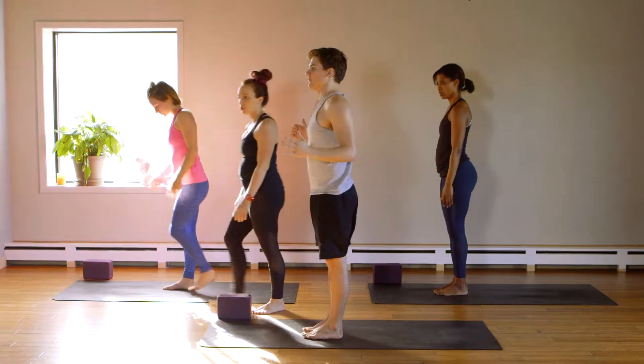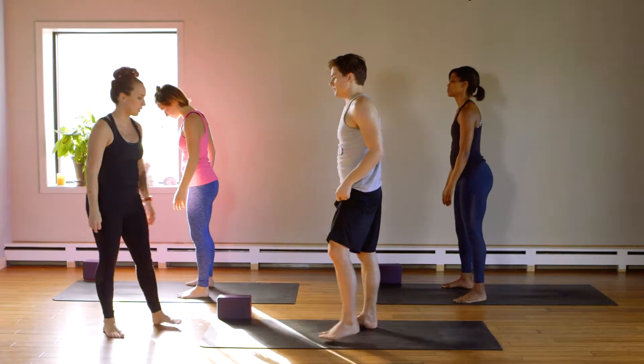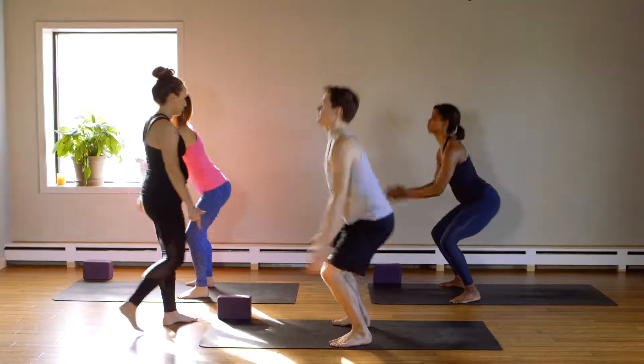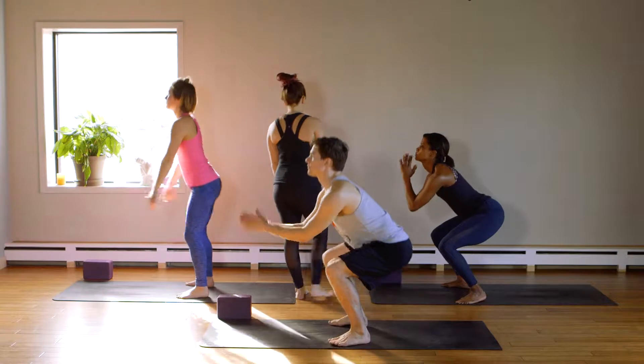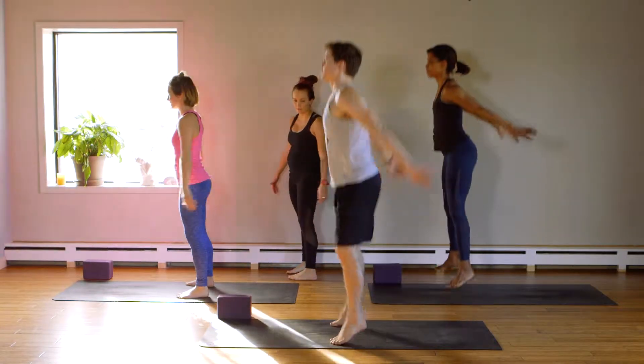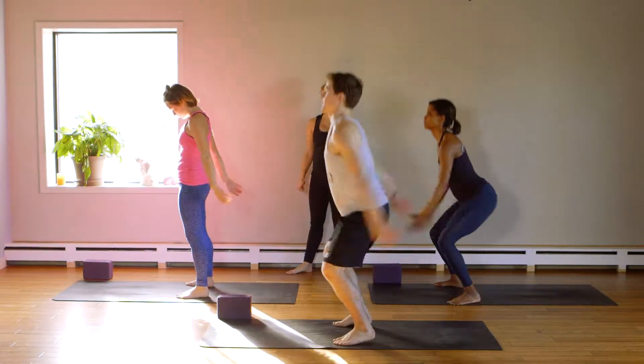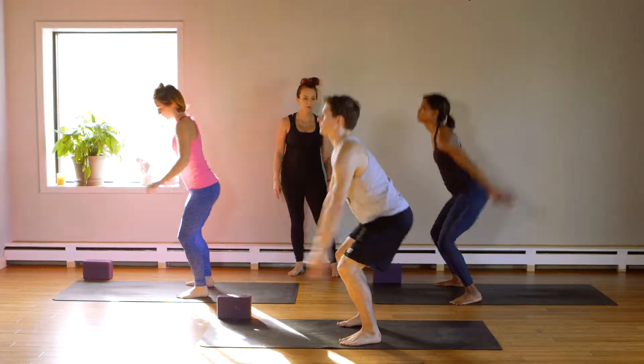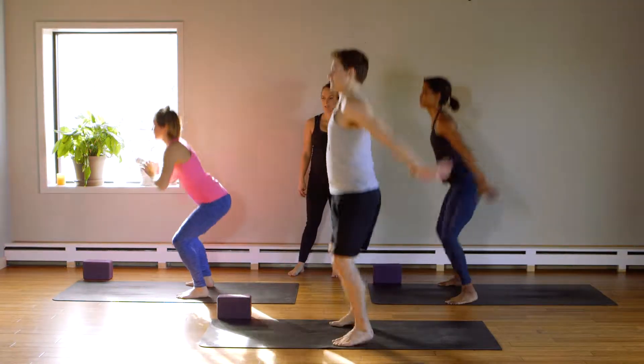Squat jumps. Feet hip width apart. Pick your option. Ready? And squat down and up. Two. Three. Four. Let's breathe. Five. Six. Seven. Three to go. Last two. One more. Up. And rest.